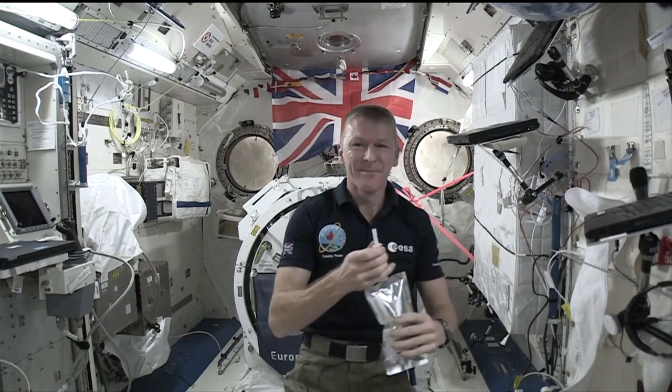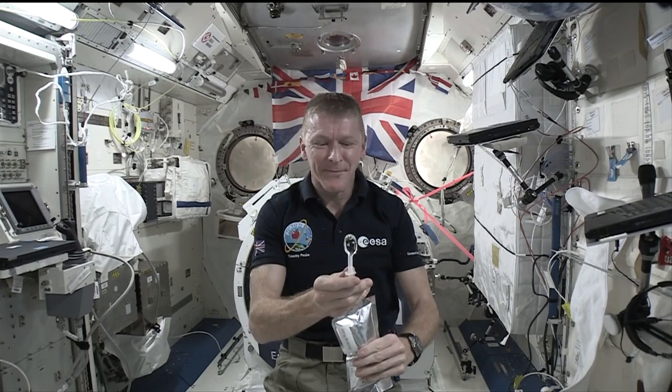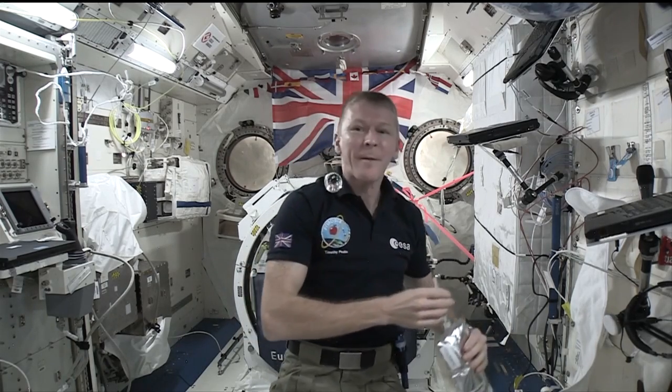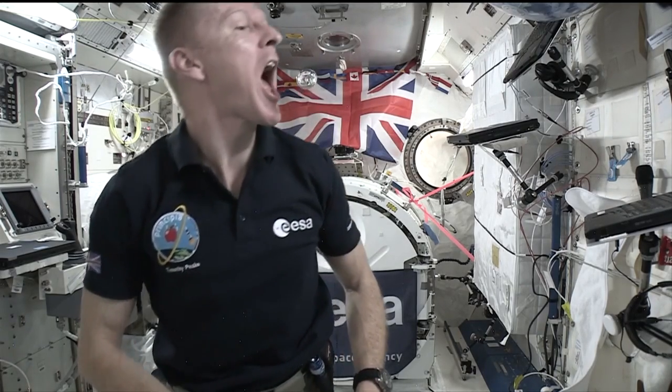Tim's going to show us a bit about what it's like to drink out of a bubble, so everyone's watching. There you go — it's like blowing up a balloon, isn't it? And we were absolutely right, that is a sphere. You're going to try and drink that, Tim.